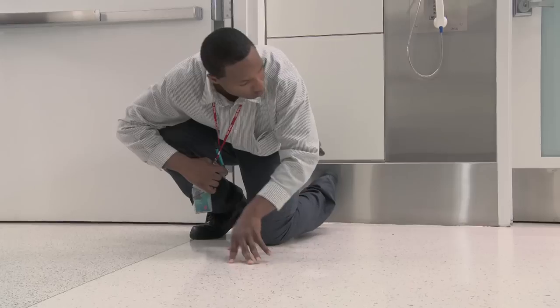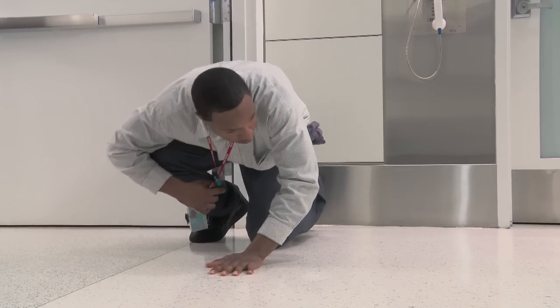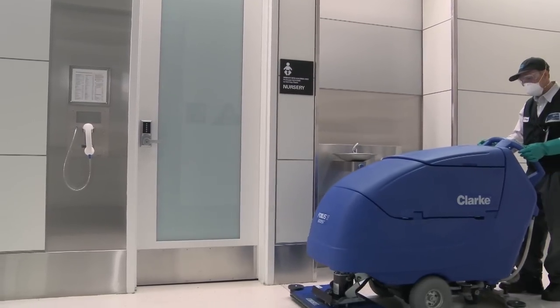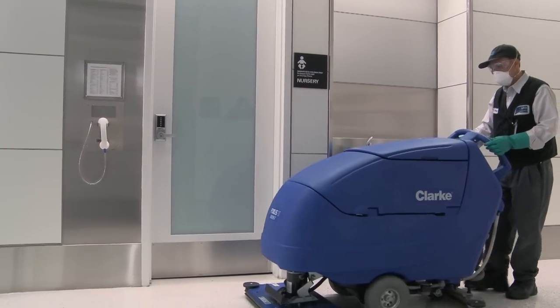Even with regular floor cleaning, proper maintenance, and proper use of mats, floors will still need to be stripped and finished occasionally. Sometimes the top coat of the floor has been stripped down to almost nothing, or exposed to harsh conditions for so long the floor has changed color or become cloudy. In this case, the old coating must be removed or stripped, and a whole new top coat must be applied.